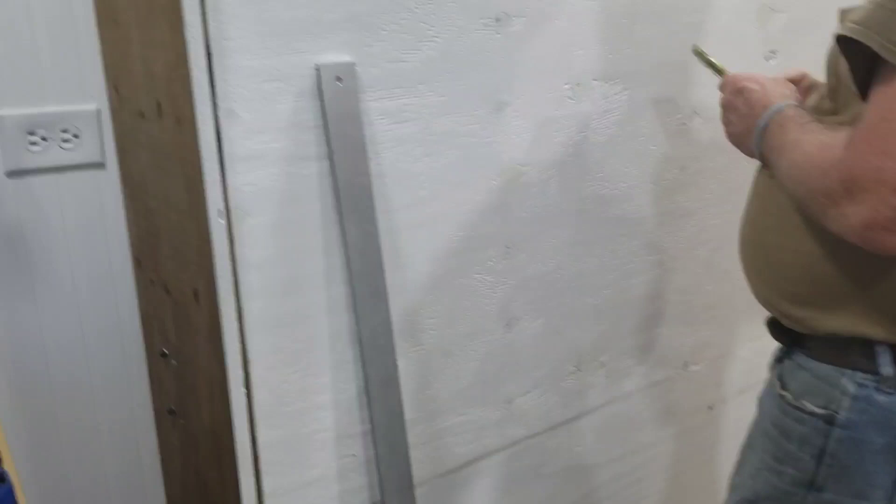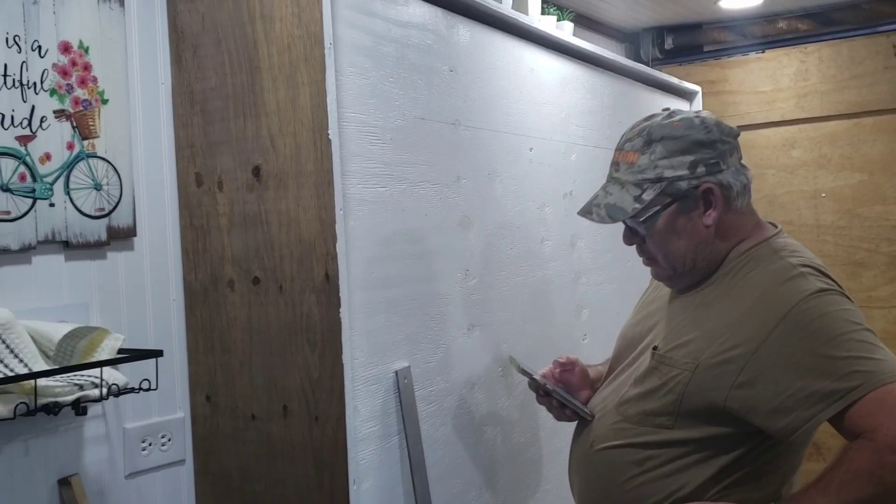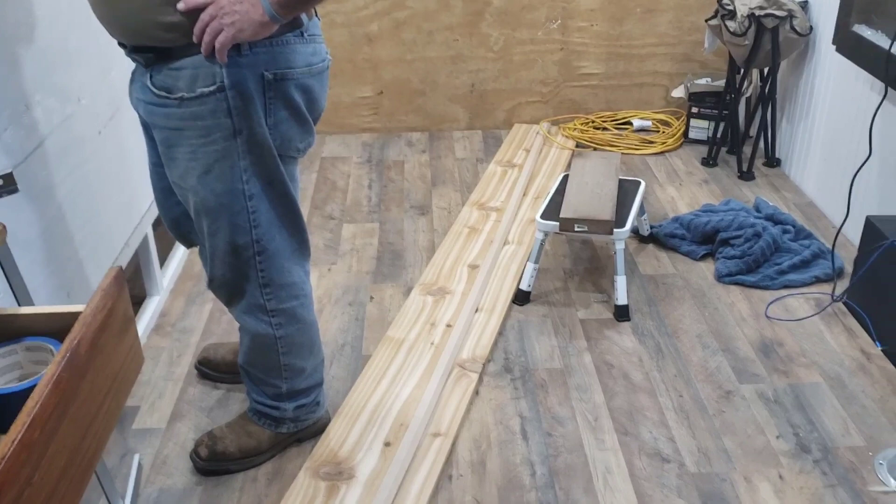I'm going to turn this off and help him. We've got to go cut our board real quick. It's hot — it's Oklahoma and it's the Fourth of July — and this is what we chose to do today.